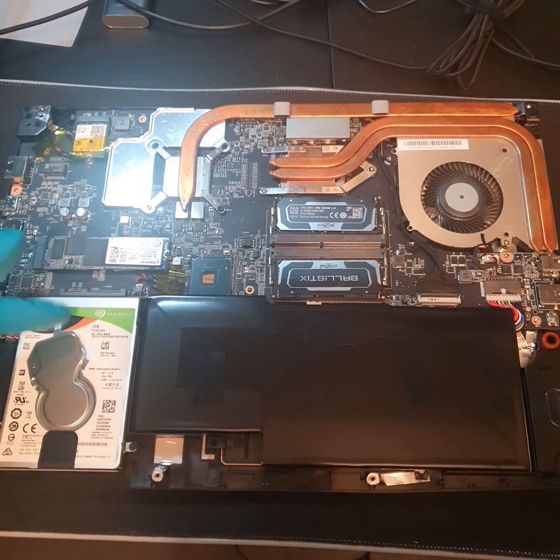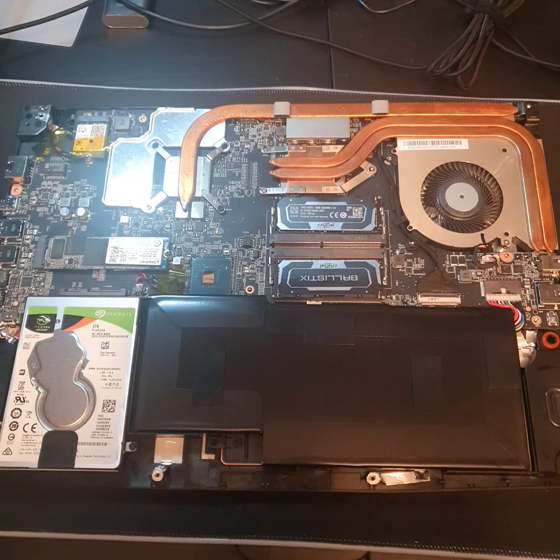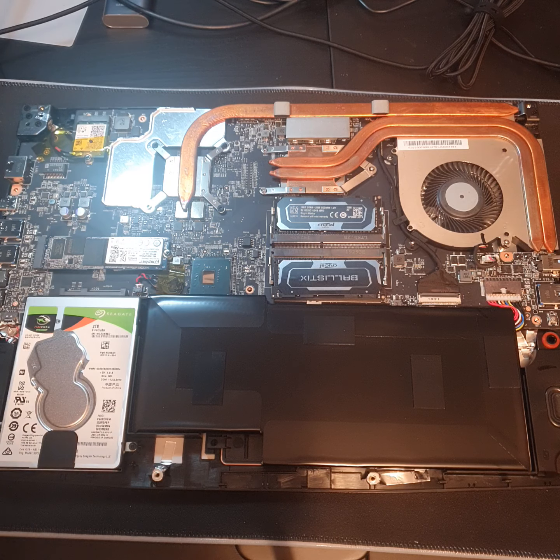That was even easier than messing with the Seagate. Now that was a bit more dodgy — messing around with the hard drive, just because of the screws. You've got to be careful with screws; usually you've got to take off the battery. But the only screws involved here are taking off the case. And that is it.